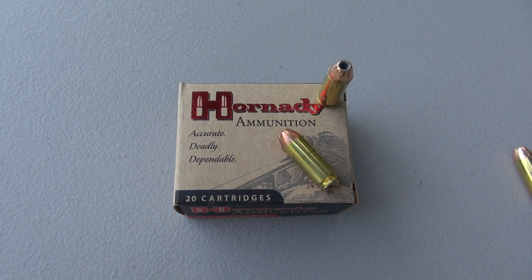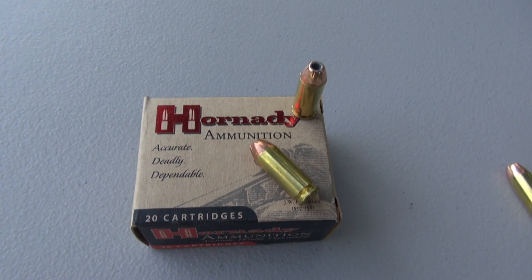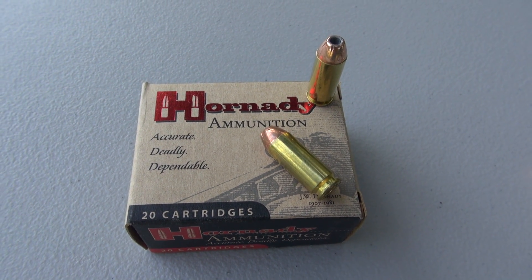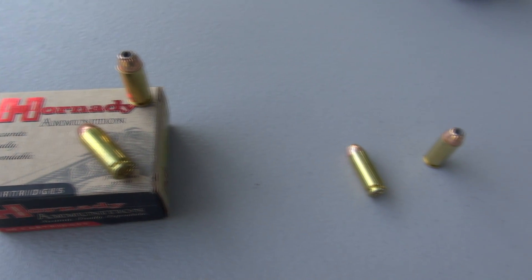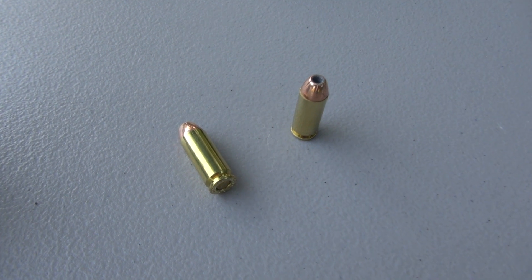We're going to run a simple penetration and expansion test of the Hornady XTP in 10 millimeter, 180 grain jacketed hollow point. I'll be using the Simtest media. I have recalibrated that so it is comparable with 10% ordnance gel, adding four layers of denim. That is an IWBA testing protocol.